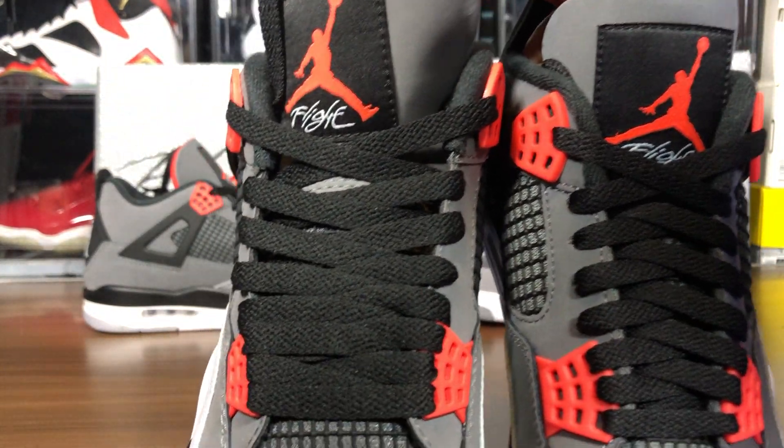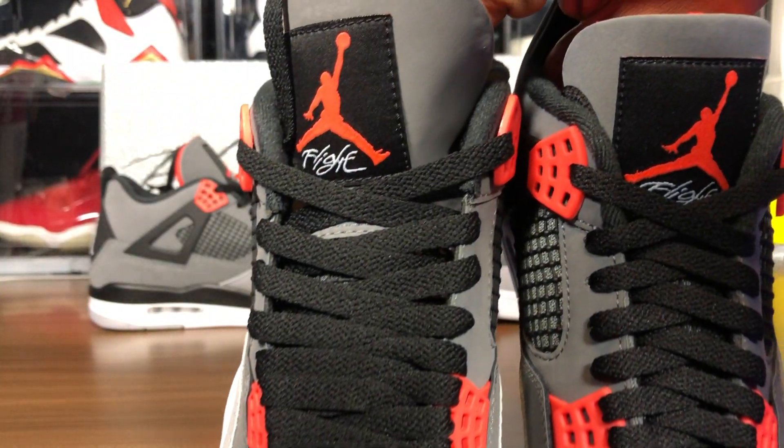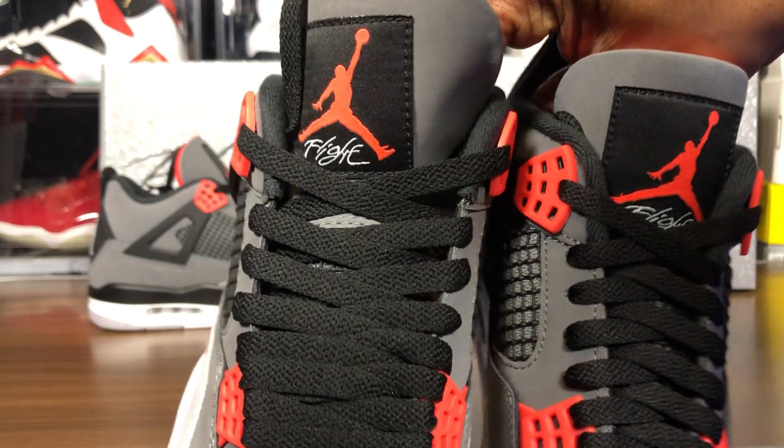Looking at the toe box — the fake is right here. That leather cut and material are two different colors between the fake and legit. Let's take a look at the Jumpman logos on the tongue. I'll try the ring light but it's not helping, so let's keep natural light for a better color read.